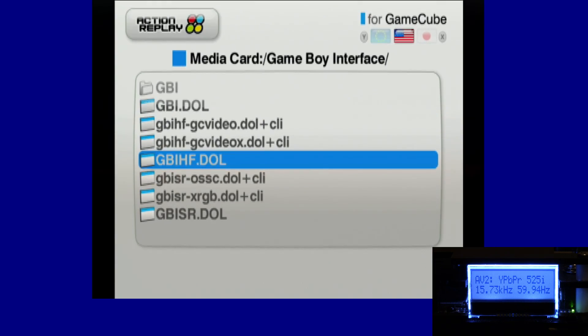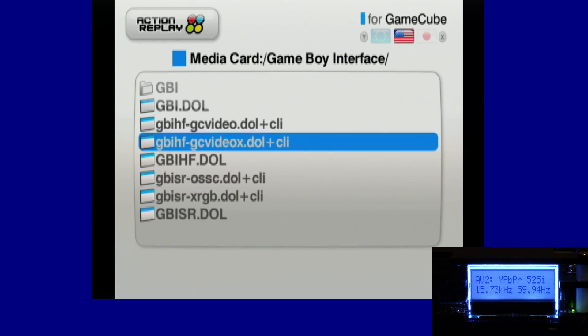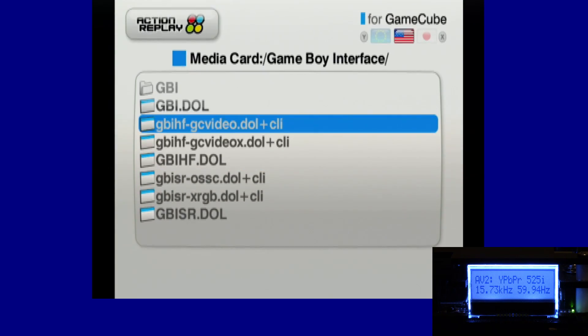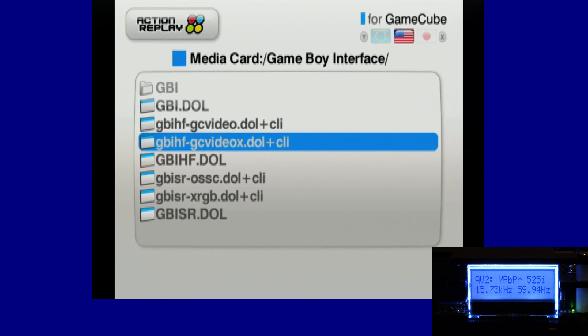You'd think I would normally use the standard GBI HF file, and while you can get a pretty good image on OSSC optimal timing, I've found this other driver — the GameCube video X driver — gives me the most flawless results I've ever seen for dialing in perfect pixels. So I actually recommend using this driver. The other drivers shown are speed-running drivers optimized for speed runners, and you can't dial in perfect pixels on them because they're not based on the high fidelity hacks. Let's go ahead and load up the GameCube video X driver for the official component cables into the OSSC.